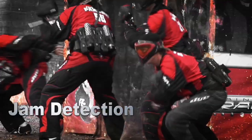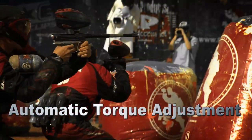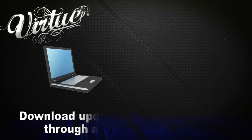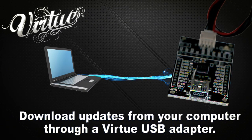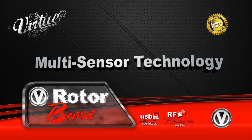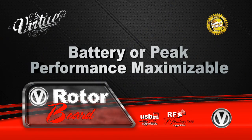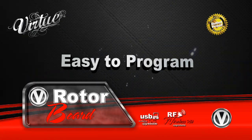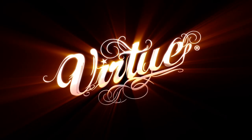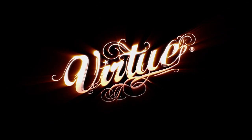Virtue's jam detection and automatic torque adjustment keep your hopper running as smoothly as possible. Download hopper software updates from your computer through a Virtue USB adapter. Upgrade the engine of your hopper with a performance-optimized Virtue board.